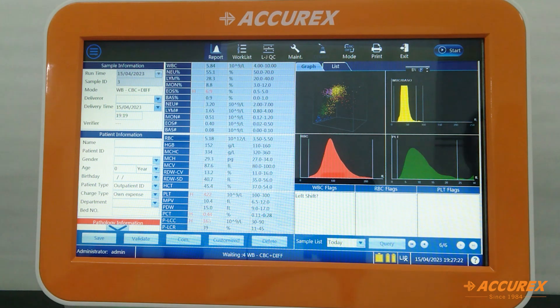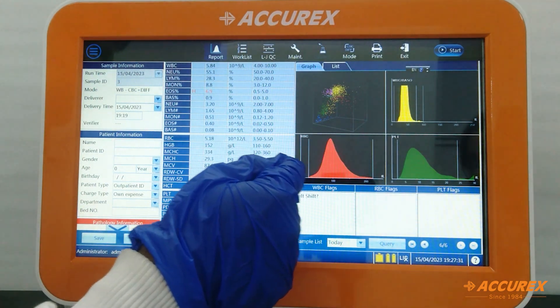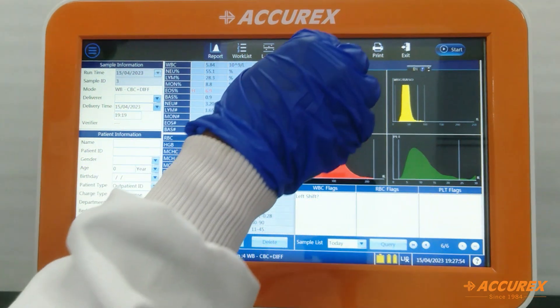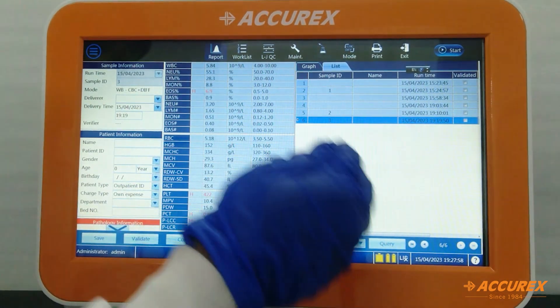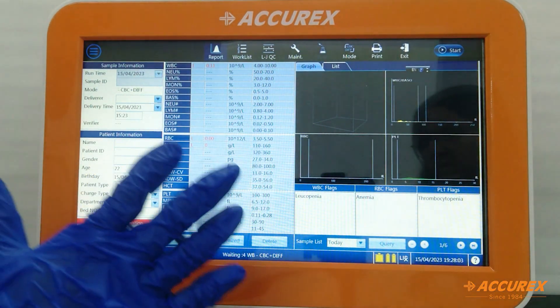After getting a result, if the customer wants to print, connect an external printer, click the Print button, and it will automatically print the data. To send data through LIS, press the COM button and it will transfer the data to the system. To check the patient list, click on Patient List, select the patient ID, and you will get patient information with graphical representation.